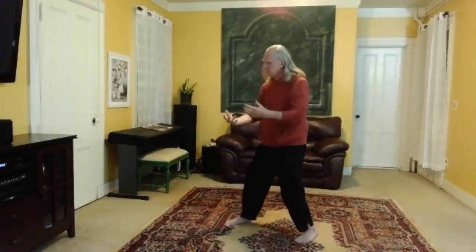Arms down, pivot, step in. Take a deep breath.